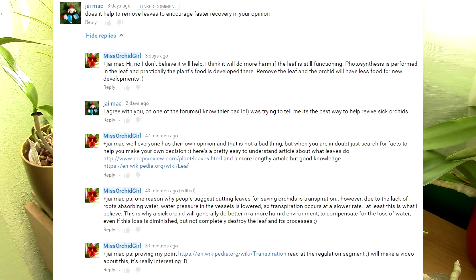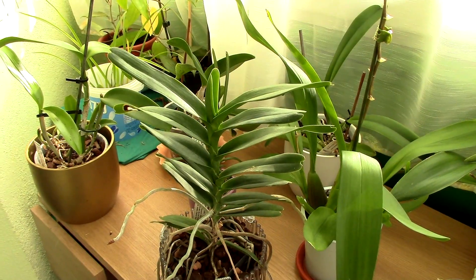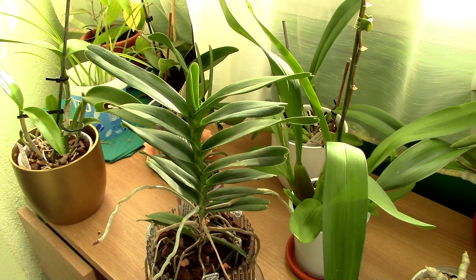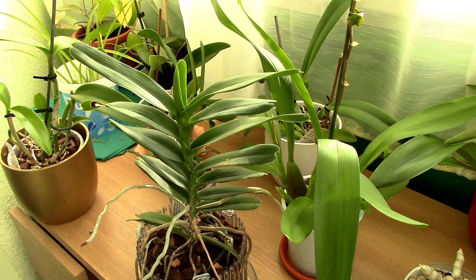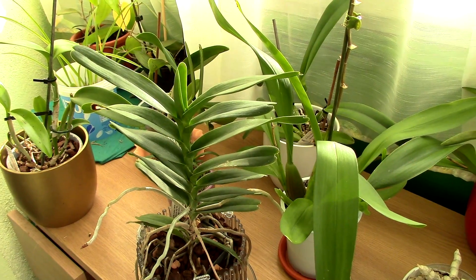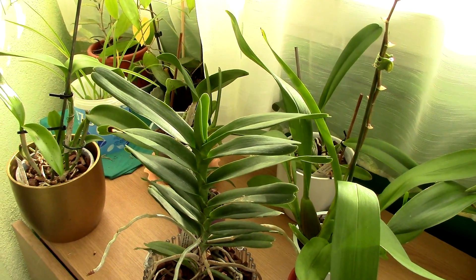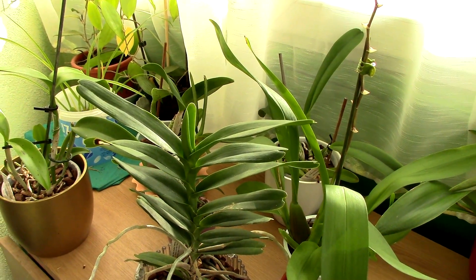If you want the short version of this video: no, by cutting the leaves you will definitely not help an orchid recover faster. But that is just an opinion — why should you take my word for it? When you are in doubt, the best thing to do is research facts, so you can draw your own opinion. My intention with this video is to show you how you can research ideas you hear and see if they're true.